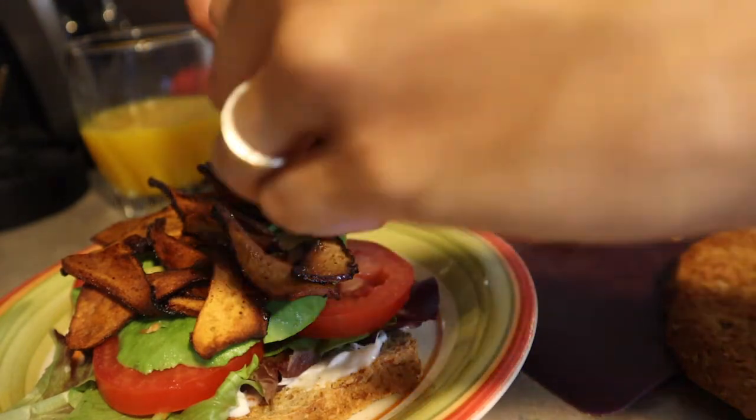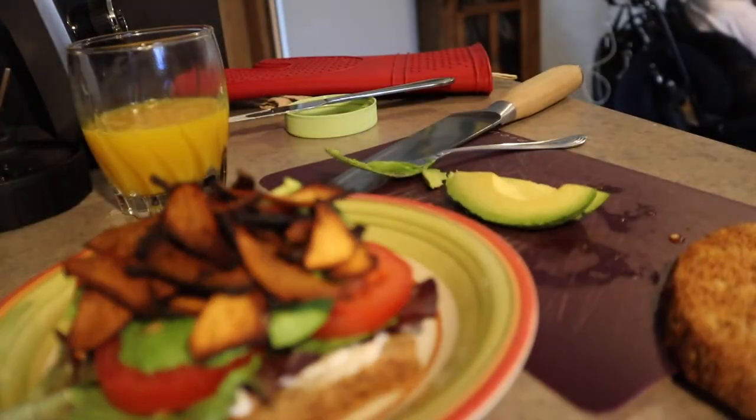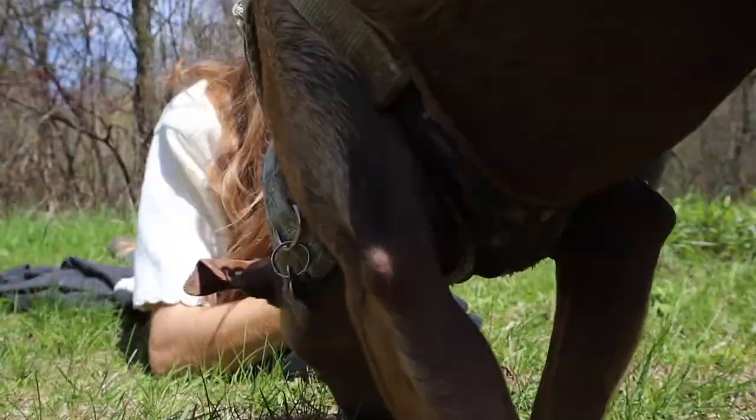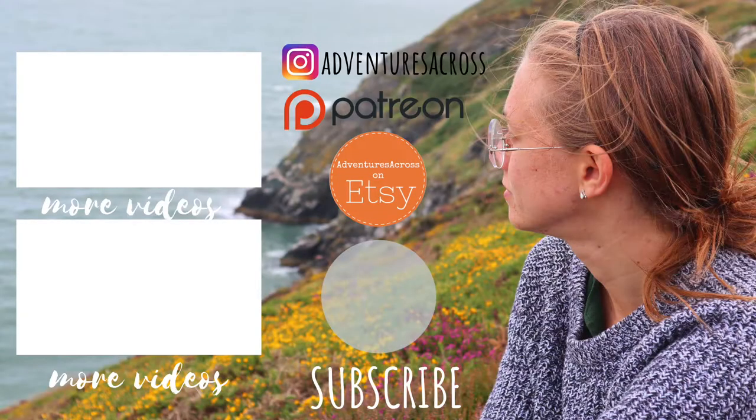Stay tuned for my next video where I share my vegan pheasant back bacon recipe. Be sure to subscribe to my channel so you don't miss the recipe. How do you prepare your pheasant back mushrooms? Tell me in the comments below. Thank you guys so much for watching and I'll see you in the next video.